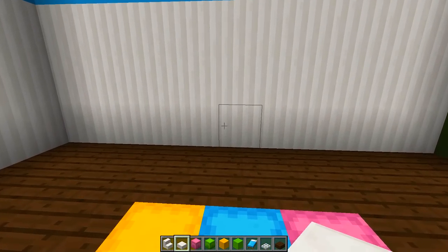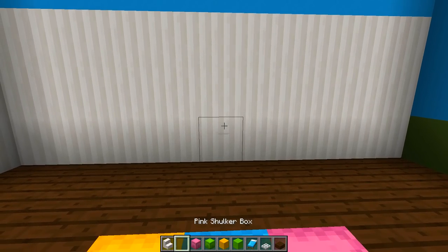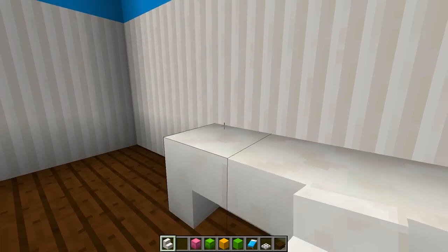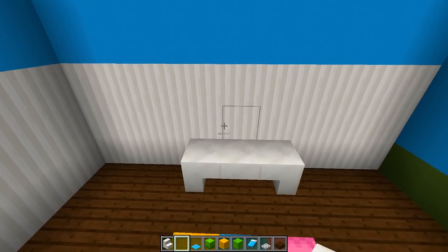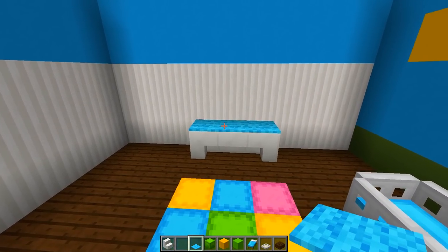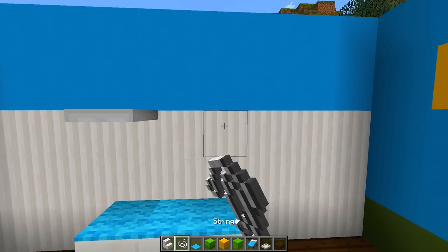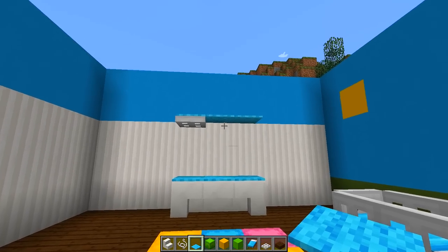On the left-hand wall, we're going to put a little changing cabinet. Grab your quartz stairs again, and starting from the middle of the rug against the wall, place an upside-down stair, then turn and place an upside-down stair so it connects, then do the same on the other side — this is our side table. Place three pieces of light blue carpet on top. Above the table, place an iron trap door on the wall block, add two pieces of string to the right, then carpet on top of both to create a shelf above the unit.